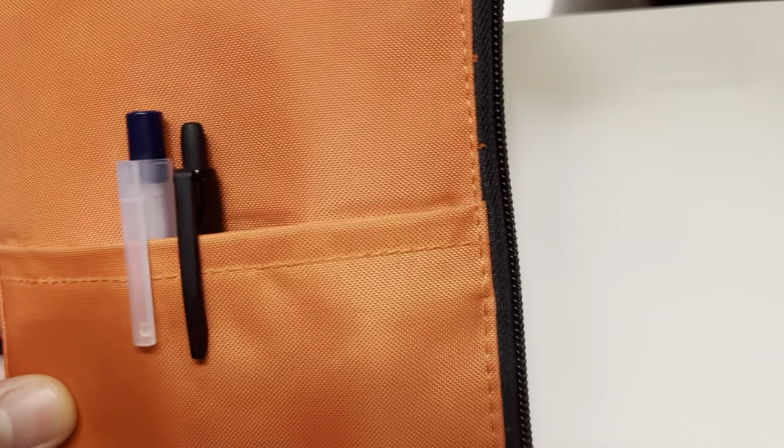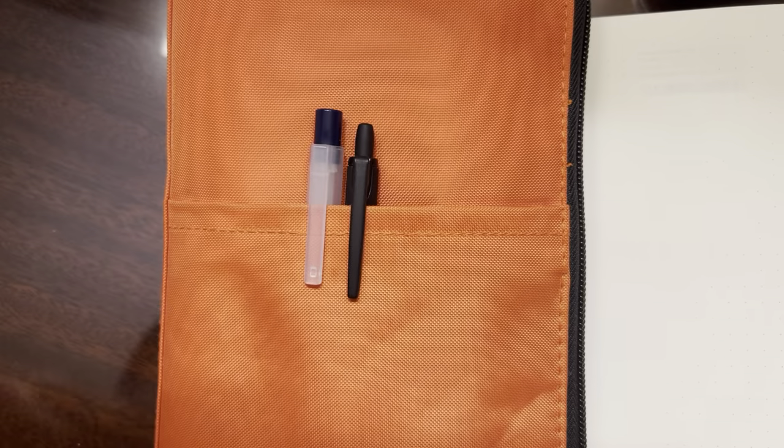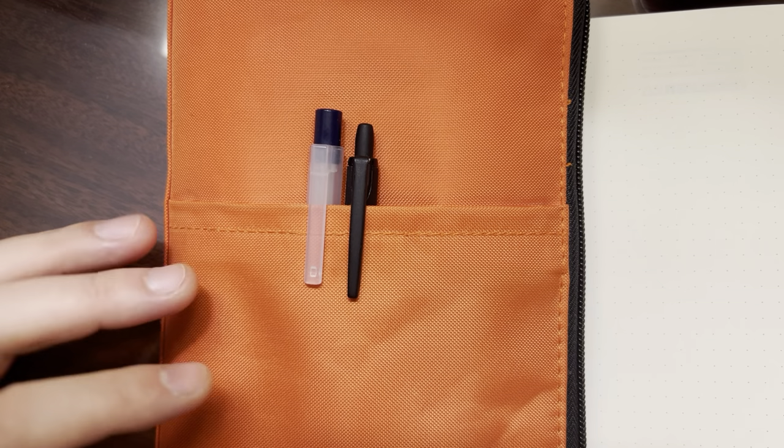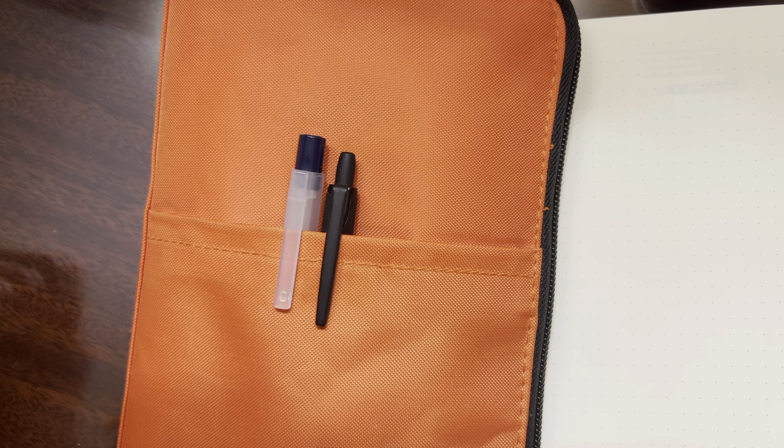So first, maybe I'll start with talking about this case. It's just a Lit Hit Lab fold flat type of case. It holds — I think it was marketed to say 12 pens or so, and I think I have a little bit more in here. Those of you who have watched previous videos know I don't typically carry a lot of fancy pens or fountain pens in general for work. When I travel, I tend to carry more gel pens and pencils and that type of thing.